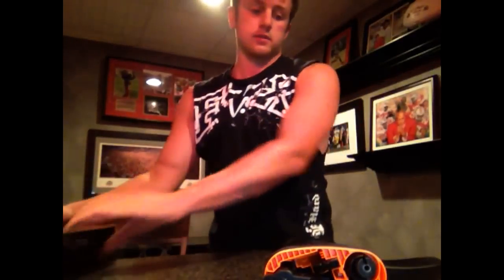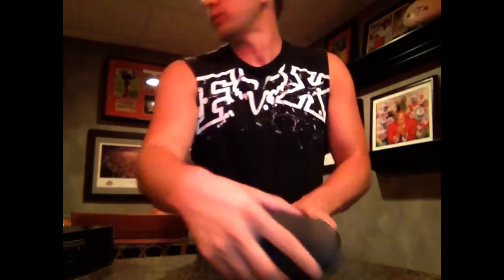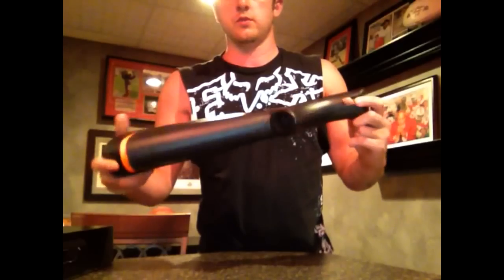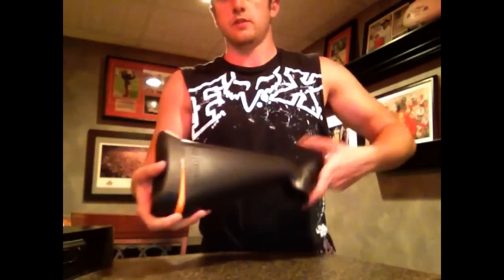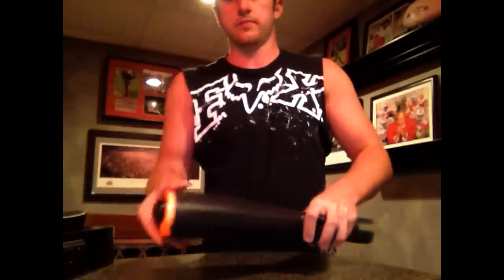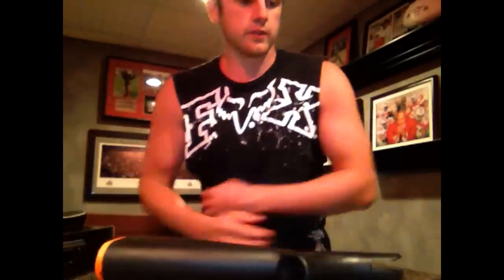What's up guys, just want to do a quick video on the new gun I purchased — the Henry Survival Rifle, 22LR. It comes in a little box like this when you get it, and it's gonna come stored in a buttstock. You just pop off the back of the buttstock and there's the gun.